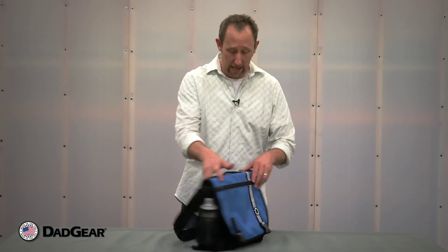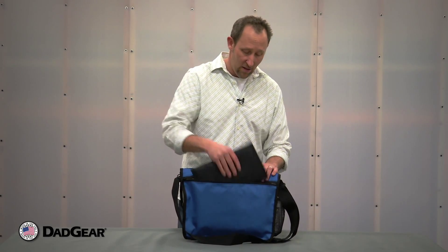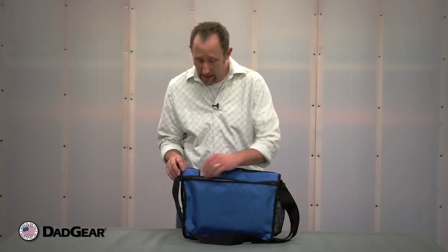Looking to the back of the bag, we have a separate pocket on the outside that is perfect for our changing pad. We like to keep the changing pad on the outside so when it gets dirty it doesn't contaminate any of the gear inside.